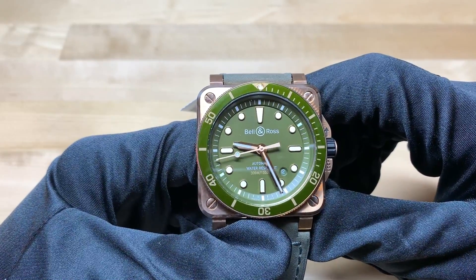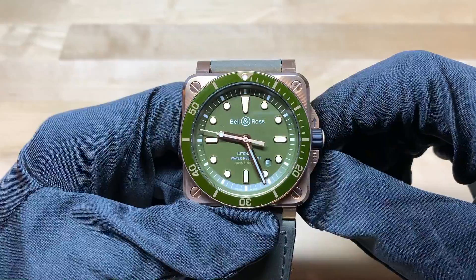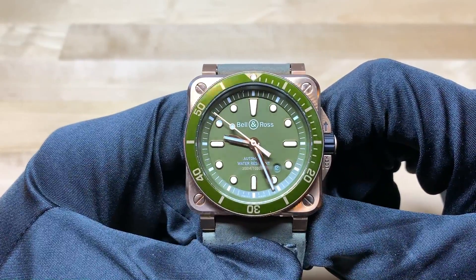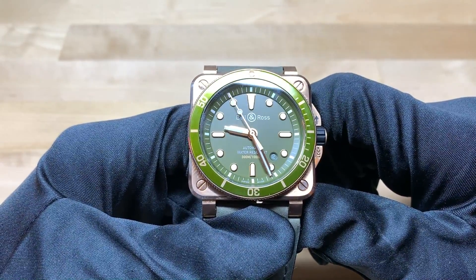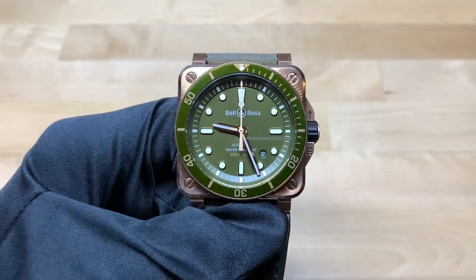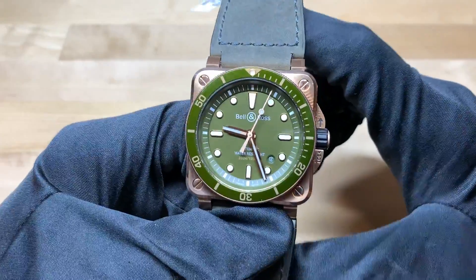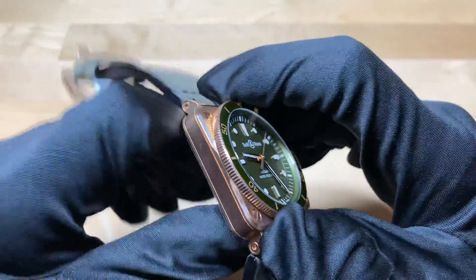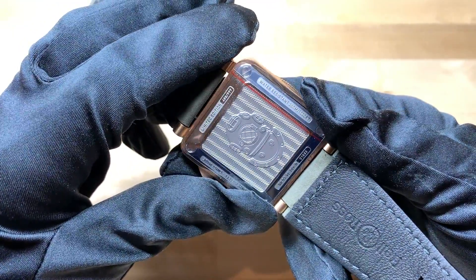Moving on to the movement in this watch — it has the Bell & Ross caliber 302, which is really a Sellita SW300. It has a power reserve of 42 hours, which is a little lackluster in my opinion as I tend to like watches to have power reserves of 48 hours or above. But it's an automatic watch, so if you're wearing this every day you won't really have to worry about that. This watch is a tried and true dive watch — it has 300 meter water resistance and is very tough, though again the power reserve could be greater.